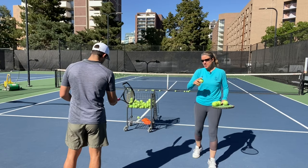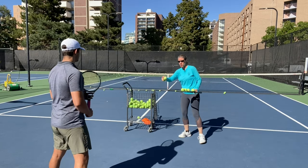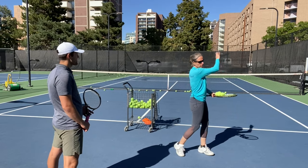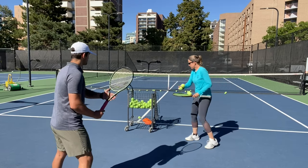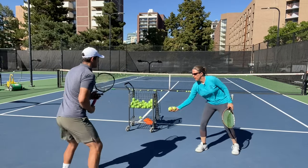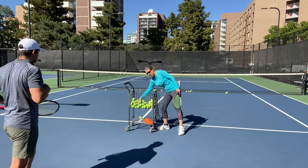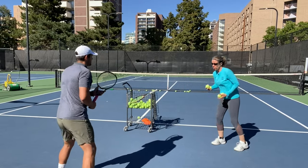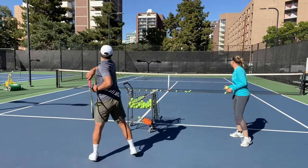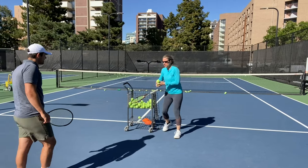Here's another drill: I drop-feed balls to Connor. Because there's an obstacle very close to him, he really has to let the racket head dip very low. The lower you let the racket head dip and the steeper you brush, the more rotation you get on the ball. Since you're closer inside the court, you really have to get the ball up quickly, and because of all that rotation the ball stays in. If you don't have a coach to drop-feed, you can drop-feed yourself.